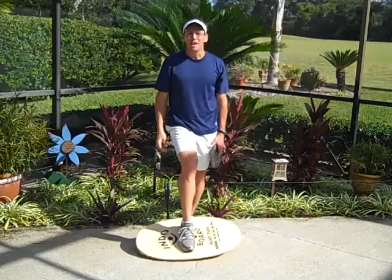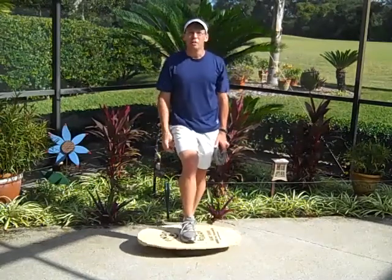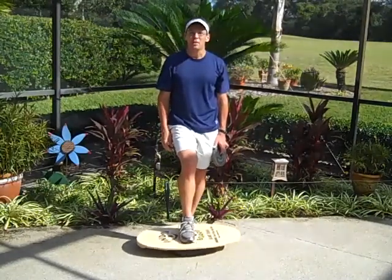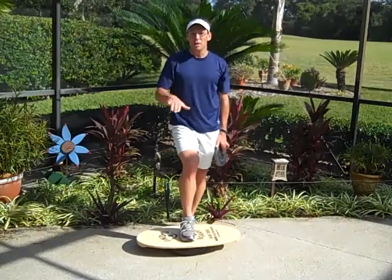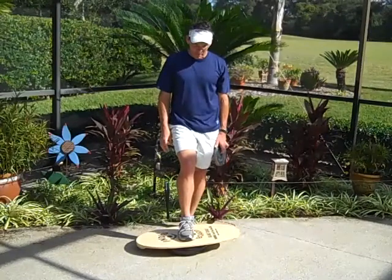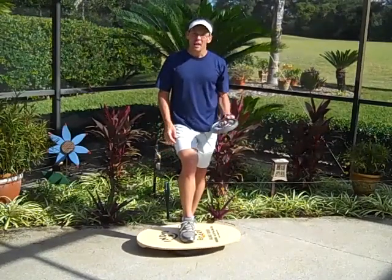To make it a little more complicated and improve your strength levels, we include the endo board. For this video, we have the endo board set to the pillow design. You could also do it on the roller, which would have an incredible amount of left-to-right movement. But for this video, we're going to show you using the pillow endo board and some free weights.